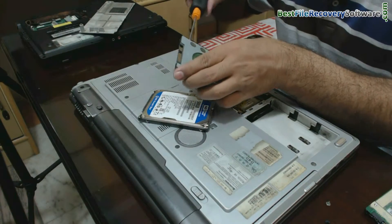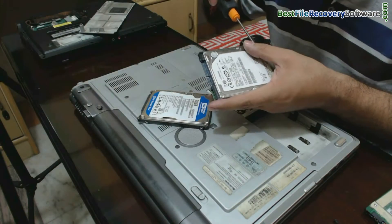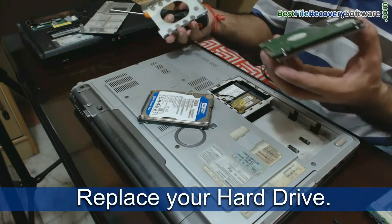Now remove the supporting cover from the hard drive. Open the screws and replace your laptop hard drive.